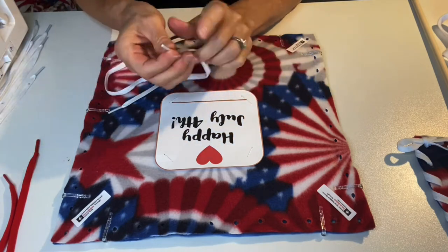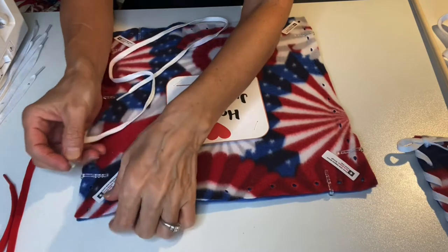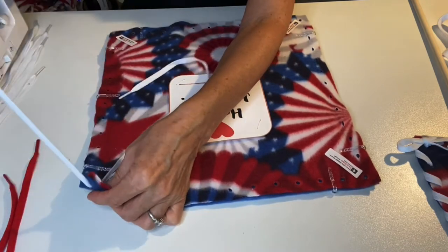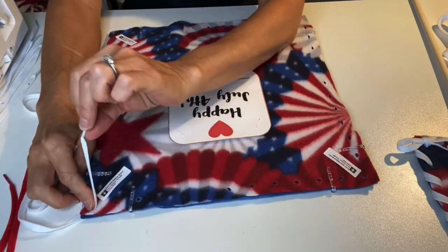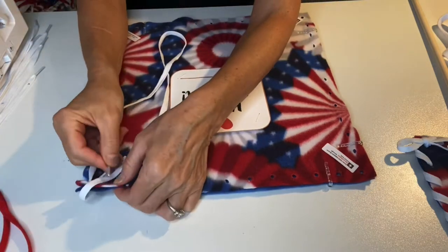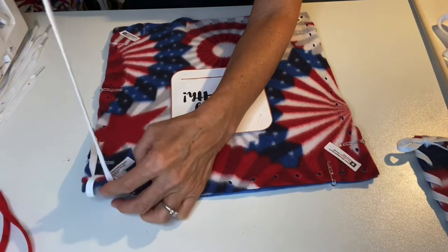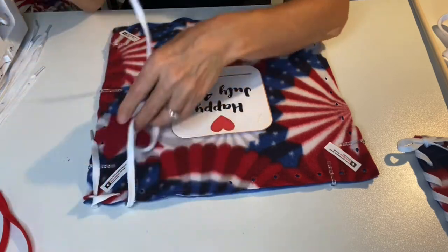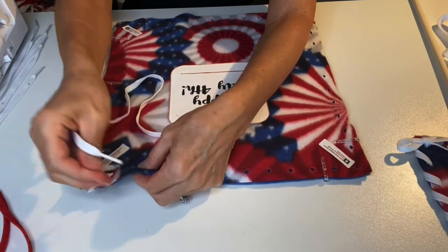Use one of your white shoelaces and insert the aglet into a corner hole adjacent to one of the paper labels, going top down through the hole and pull through until you have about 3 inches of your shoelace tail on the top. Then go up over the edge and top down through the next hole — if you're going right to left, then to the left of where you started, or if you're going left to right, to the right of where you've started.